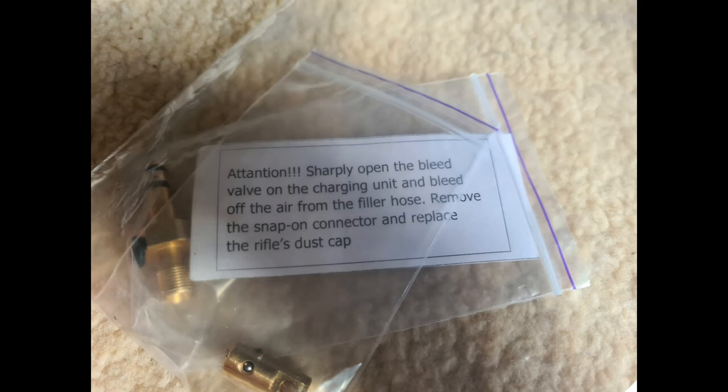I must draw your attention to this note: unlike most PCP air rifles where you slowly crack the valve open and bleed air into the rifle up to the desired fill pressure — often less than maximum, as with FX rifles — with the Kozak you're supposed to crack the valve open quickly. This basically prevents a non-return valve from locking. You open the valve suddenly but the rifle itself will fill slowly. The maximum fill pressure is 300 bar, and your diver's bottle is never going to be more than 300 bar anyway.